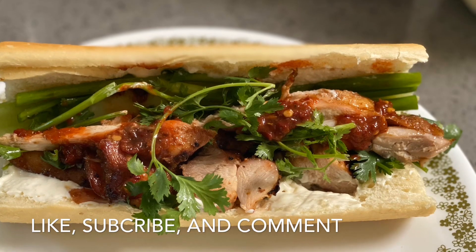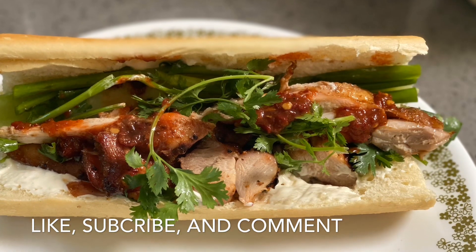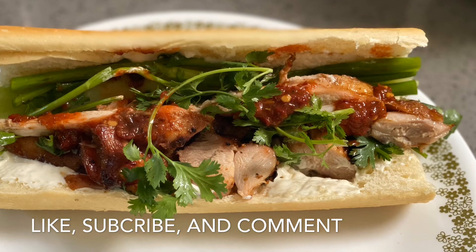Thank you, enjoy, and have a blessed day! If you like the video, please click like and subscribe.